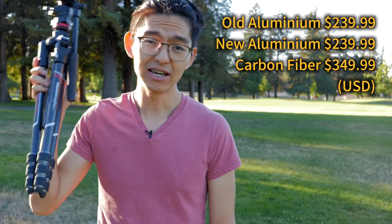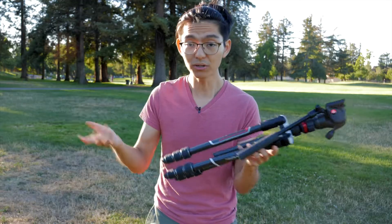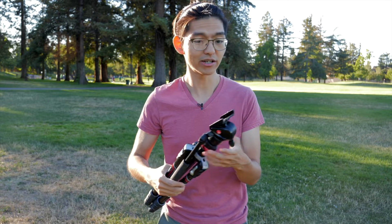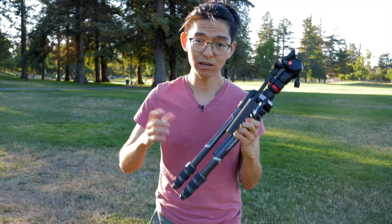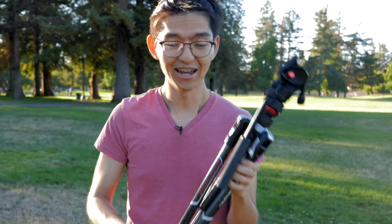The carbon fiber version is $350. I know it's not the cheapest thing on earth, but to me it's definitely worth it. A good tripod head alone would be more expensive than that. I know the price tag doesn't sound very affordable for a lot of people, but you ask any professional filmmaker — they would say get a good set of legs. It can go a long way.